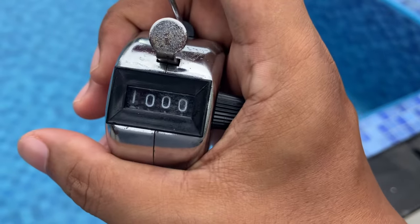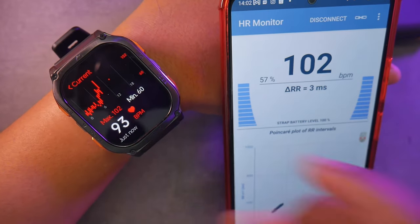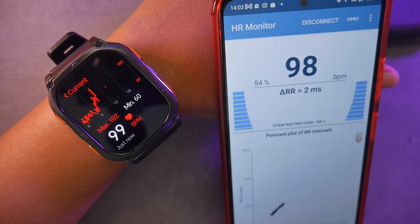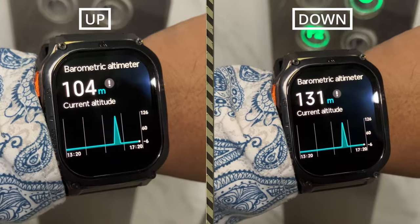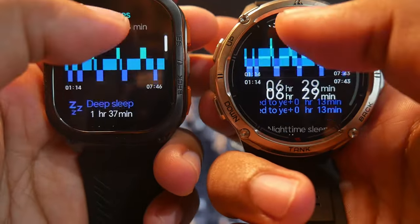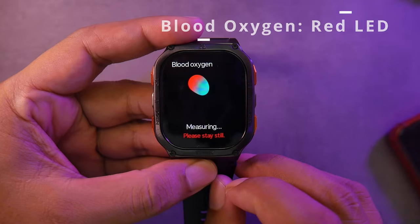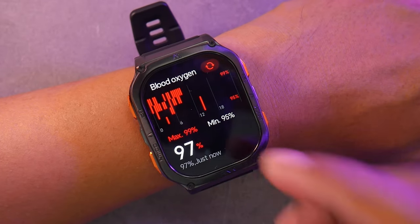Regarding heart rate accuracy compared to a heart rate belt, it's considered good — we can see changes in heart rate on the screen. The update speed is faster with the heart rate belt, which is understandable since the smartwatch uses optical sensors whereas the belt uses electrodes to capture electrical signals from each heartbeat, making it more accurate. The compass, barometer, and altimeter all function well — I tested the altimeter in an elevator and confirmed altitude changes when going up or down. The sleep monitor works well, and I've compared it several times with the Tank T3 Ultra and both provide consistent data. The watch can detect daytime naps too, and there's also a blood oxygen feature. We can activate continuous monitoring of heart rate and blood oxygen levels throughout the day, with alerts if any data goes beyond normal limits.